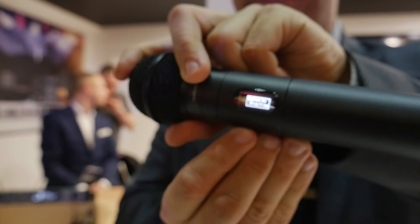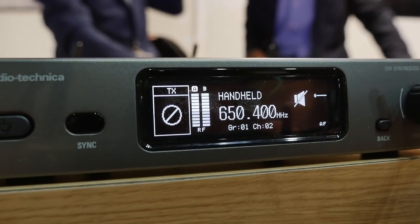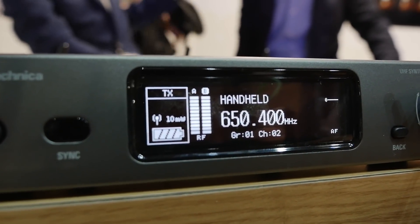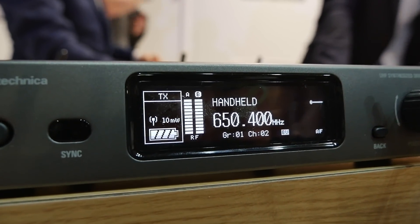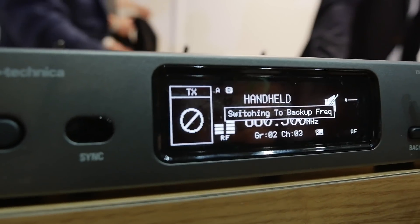The display will say 'switching to backup frequency,' and then your receiver also says 'switching to backup frequency.' The receiver and the transmitter switch immediately within a couple of seconds to this backup frequency which you formally agreed on beforehand.